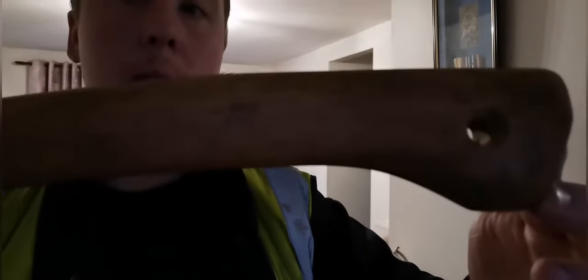The handle itself is dirty, caked with mud. So I'm going to sand that down a wee bit and re-oil it with some boiled linseed oil.